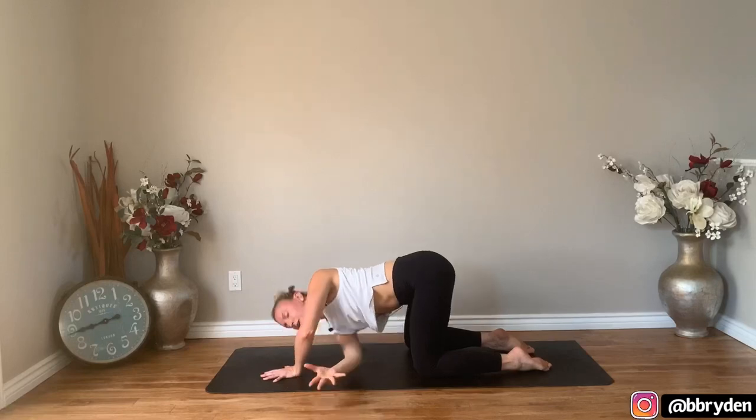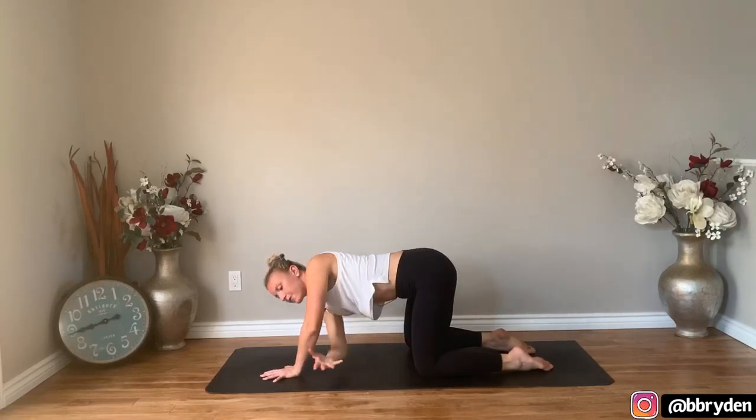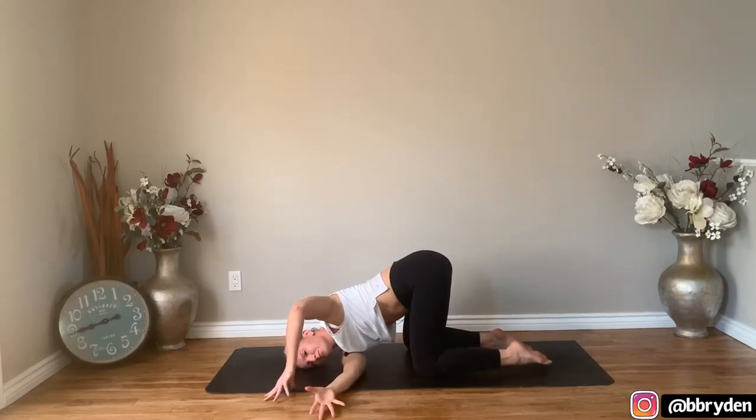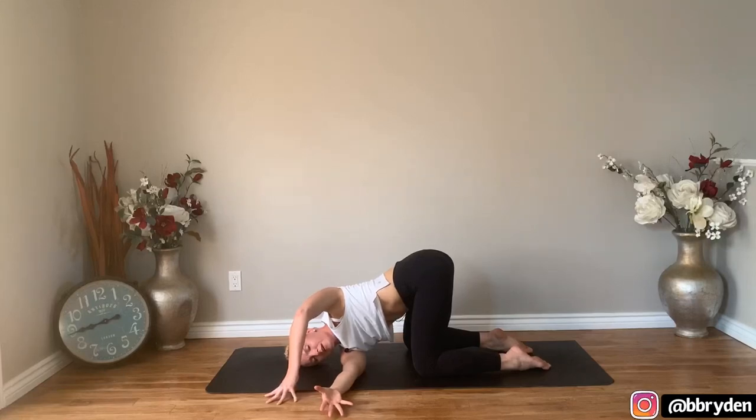One more time, reach that right arm up and then take it under. Ground that right arm as well as that right ear. Come onto your left fingertips, push the fingertips into the ground as you draw that left shoulder back. Lift the chest to the ceiling without shifting all your weight to the right — try to keep even weight through your knees, stabilize through your pelvis.